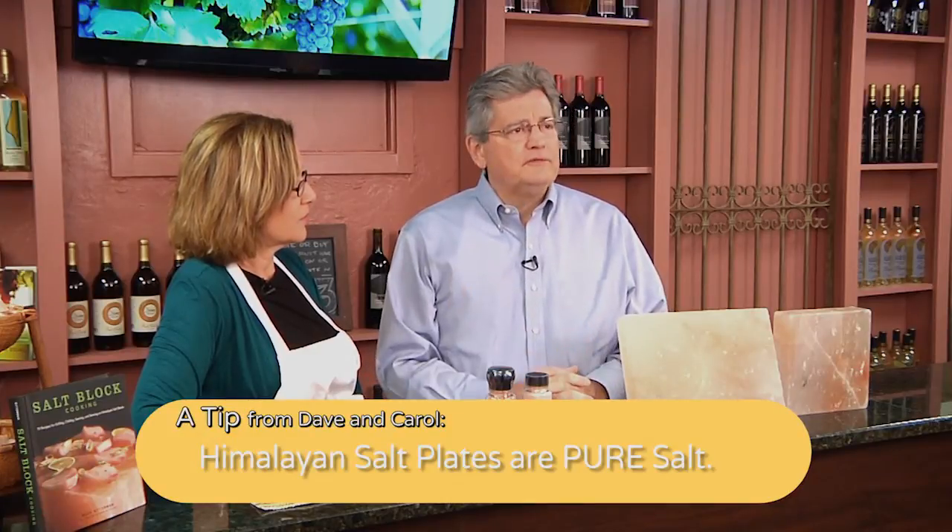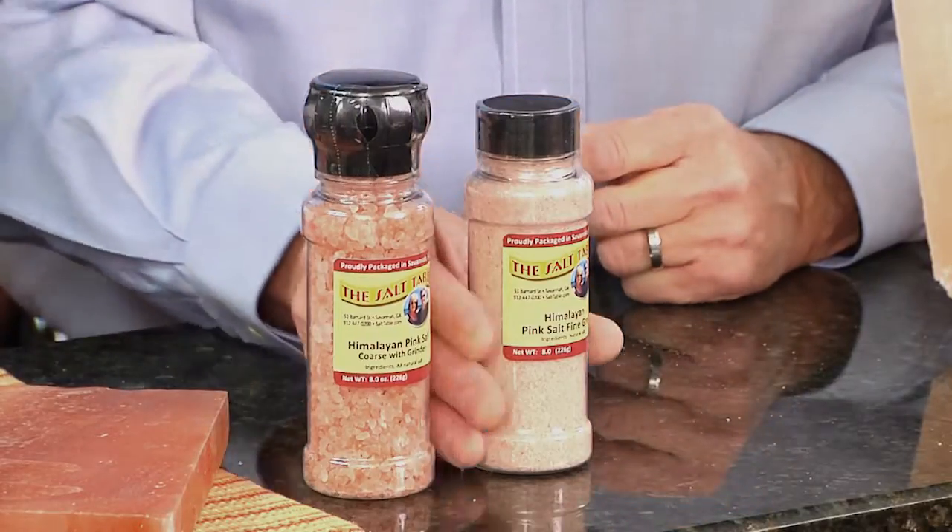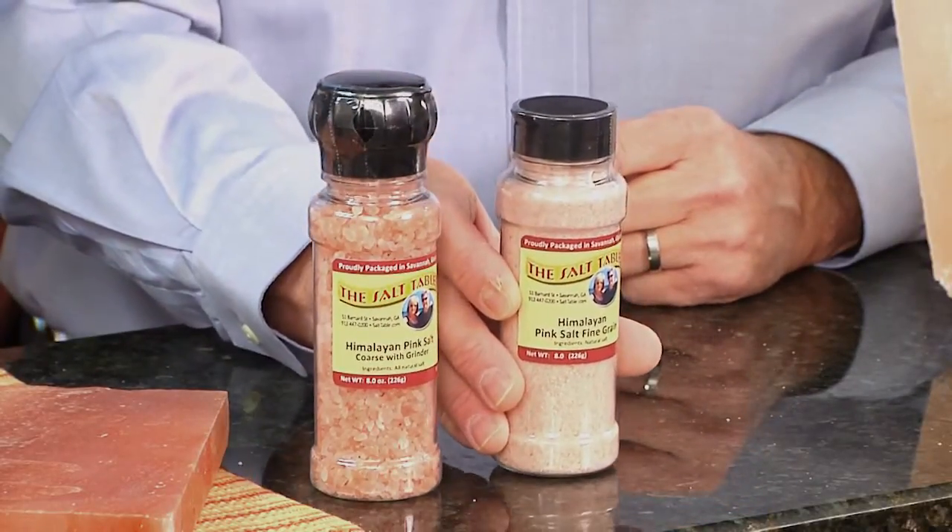It's the perfect natural product. It's going to be around for thousands of years, and it has been around up until this point — literally 200 million years, give or take a million. It has 84 trace minerals, as we mentioned, and those trace minerals are good for you.